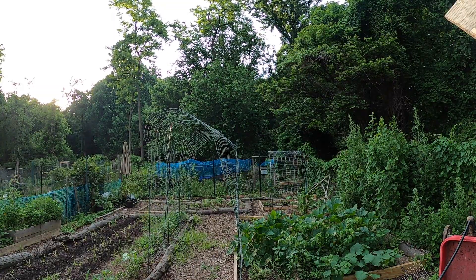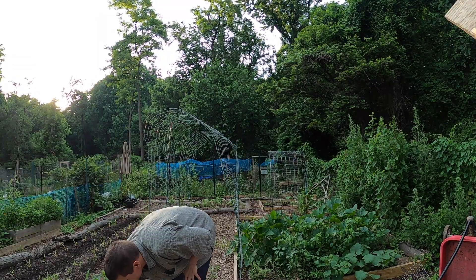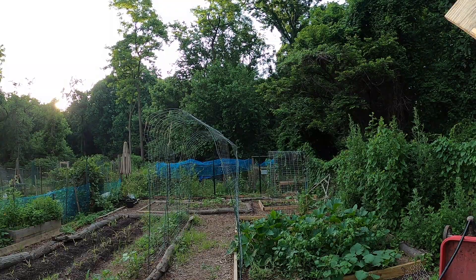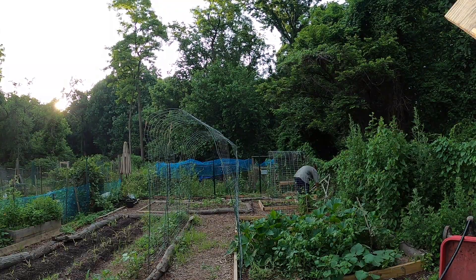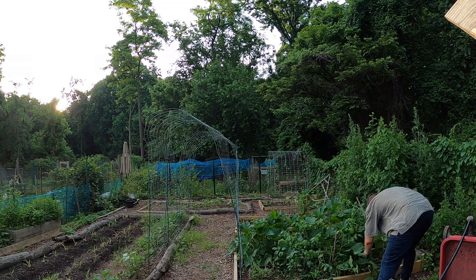Welcome back friends, we are back on the garden plot and I am trying to identify some of the plants that are growing up that I did not plant, with the Seek app.